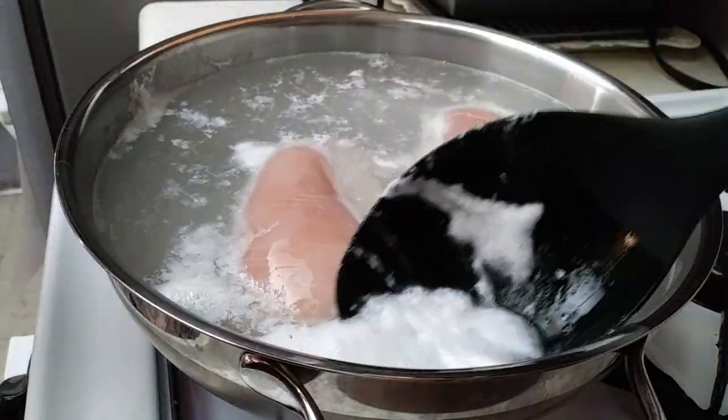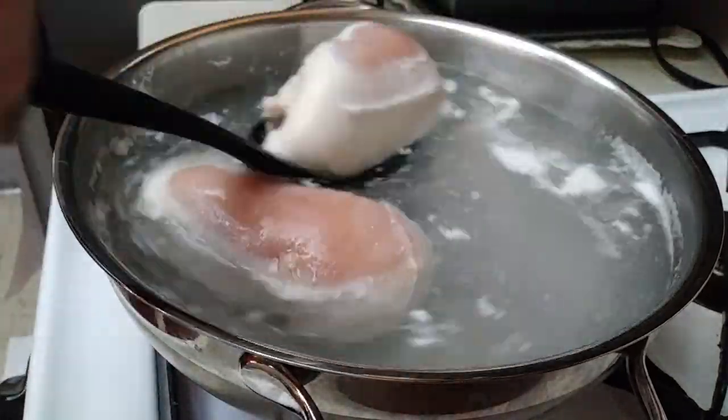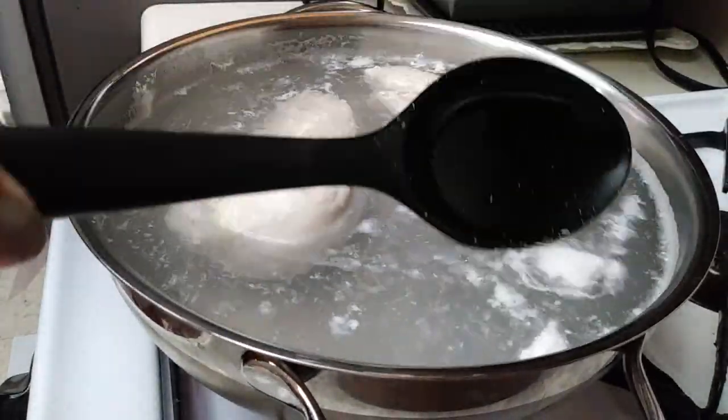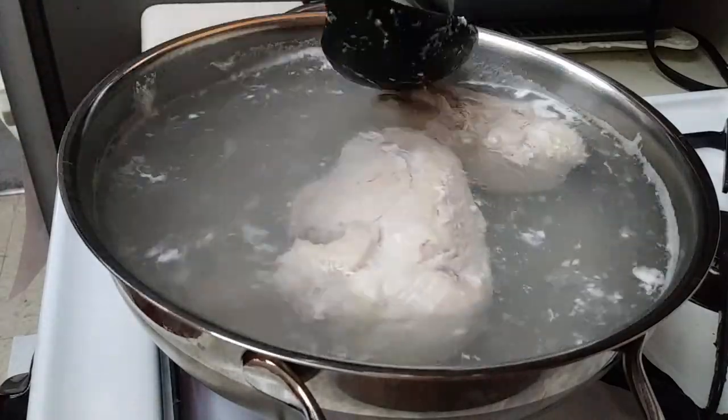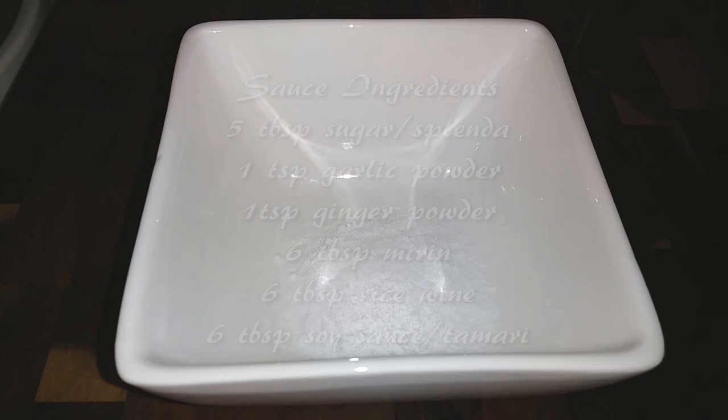Besides this part, everything else will go really fast. But go ahead and if you're one of those people that are worried about whether or not your chicken is gonna be cooked through, go ahead and flip it at this time. Also skim off any of the white things that you see floating on top — you don't want that in your soup.